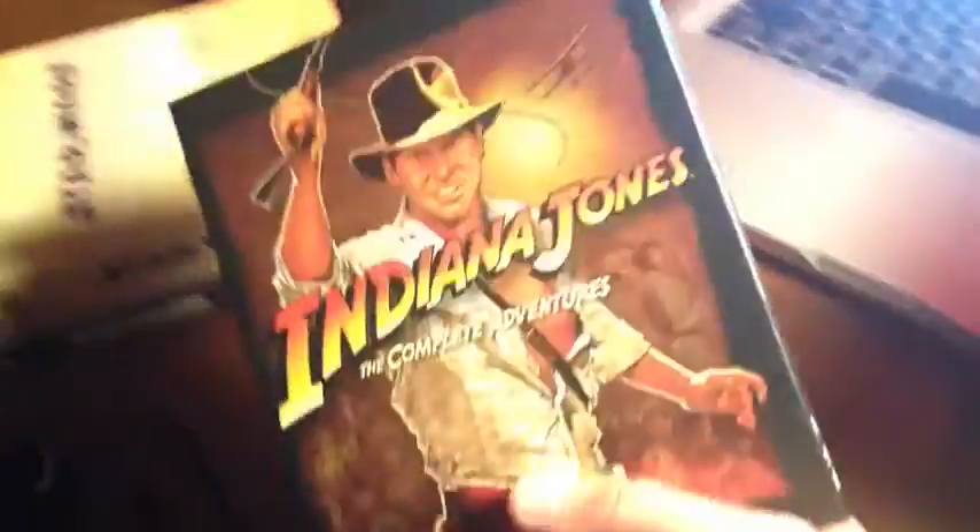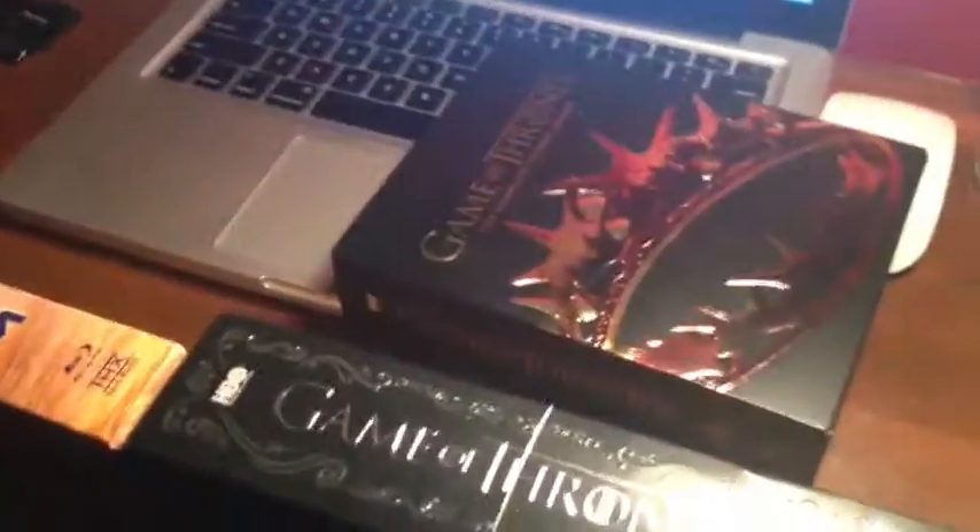Another comparison is the Indiana Jones box set here. This has five discs and it's half as thick. Here's the Star Wars — this one's nine discs — still thinner. Not as thin as the Indiana Jones box set, but still pretty thin compared to the Game of Thrones box sets, especially given that it's almost twice as many discs. And one more is the Die Hard one, which is the same size as the Indiana Jones — pretty much the same exact thing.